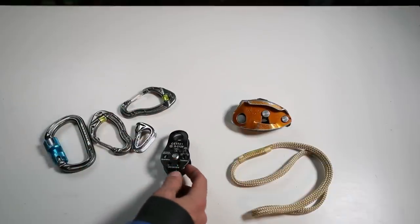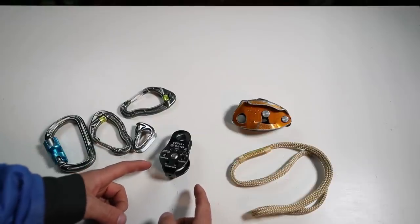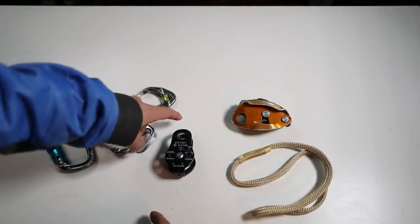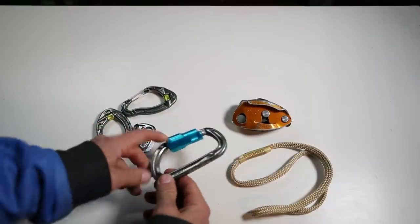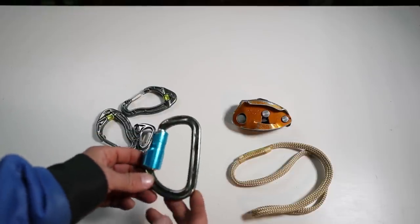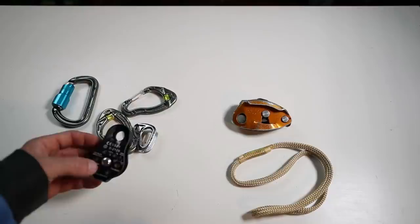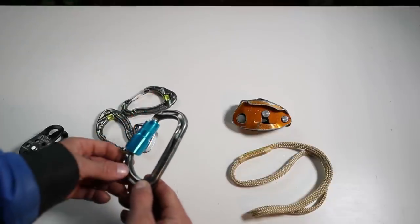A pulley has to support the load weight from both sides. So if you're pulling up a hundred-kilogram load on one side, you have to match the force on the other side too — meaning the pulley up top is seeing 200 kilograms. When rope goes through biners instead, you're not getting that doubled force — you get a little bit less due to friction. I'd need a line scale to show you the exact numbers, but friction can actually be a benefit to your piece.